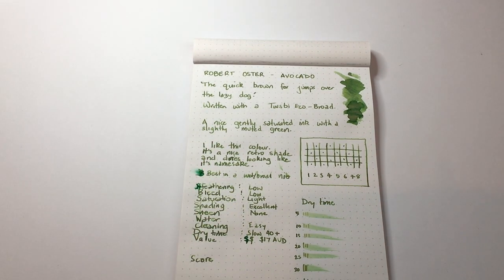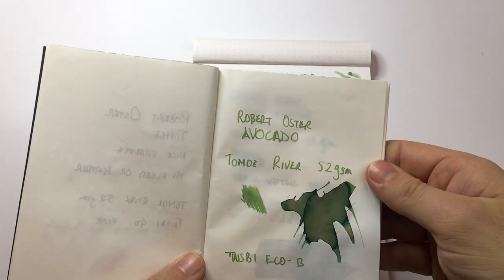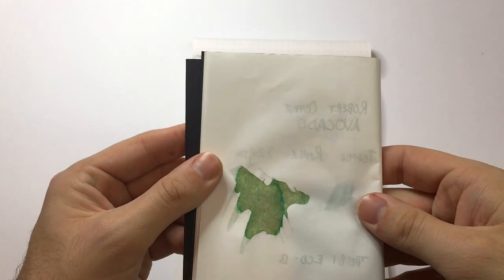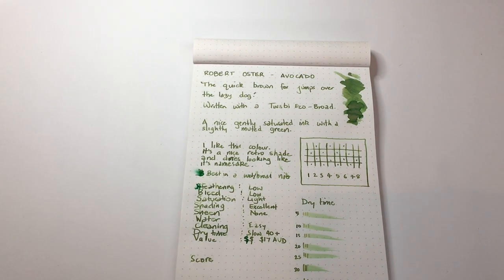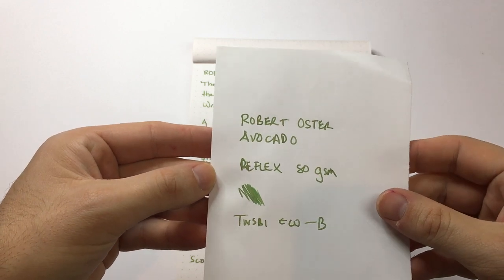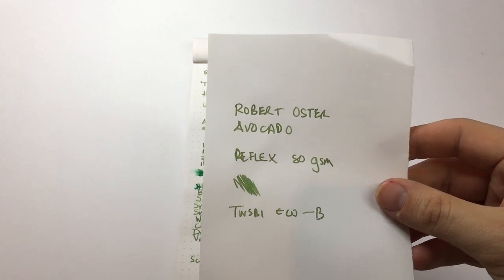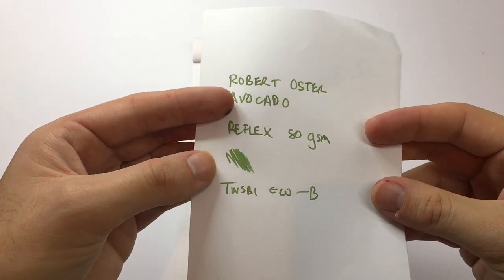Let's have a quick look at it on some other paper. Starting at the high end with Tomoe River paper — there's no real sheen to speak of even with quite a lot of ink down for that swab. It shades nicely and nothing has come through — it performed really well. Moving down to plain 80g copy paper, you start to lose a bit of the depth of colour and it becomes a little more bland. Robert Oster inks tend to perform better on Rhodia and Clairefontaine paper. On Tomoe River it becomes a little more muted, and cheaper papers do suck a bit of the colour out of the ink.